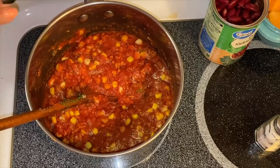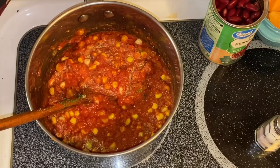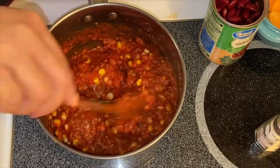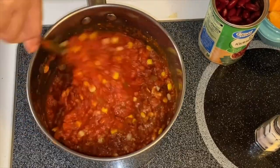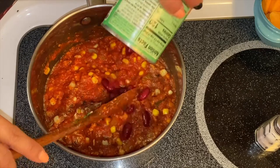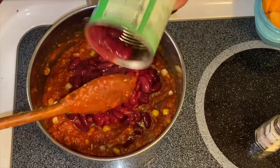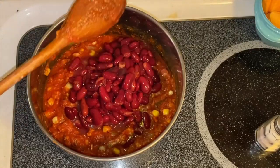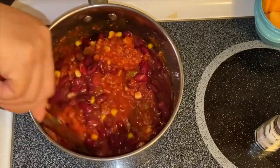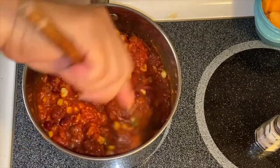You can mix any vegetables you want, use any spices you prefer, and any meat — so this is really a beautiful, versatile recipe. The next thing we're going to put in is our beautiful kidney beans, just like so. One thing I like about kidney beans is the texture — it is so creamy and the nuttiness flavor of the beans is just amazing.